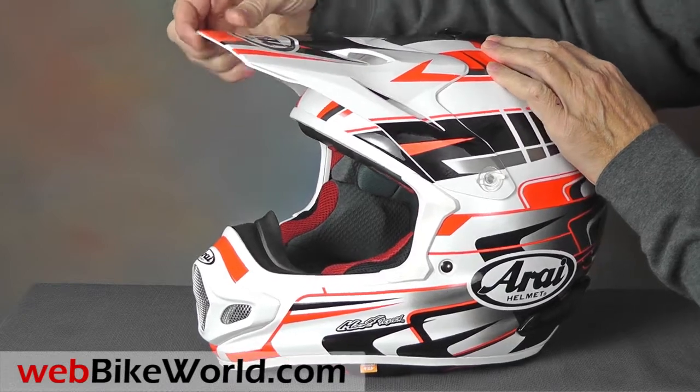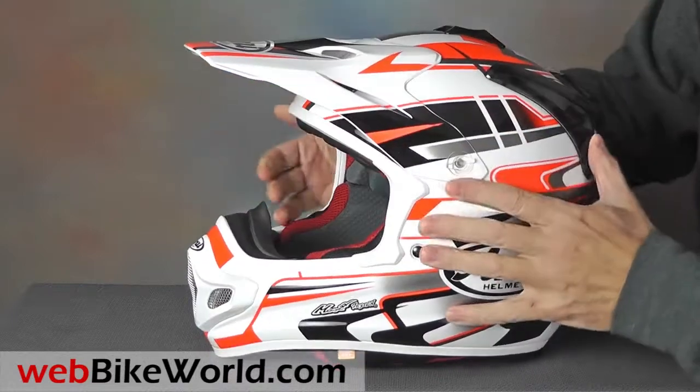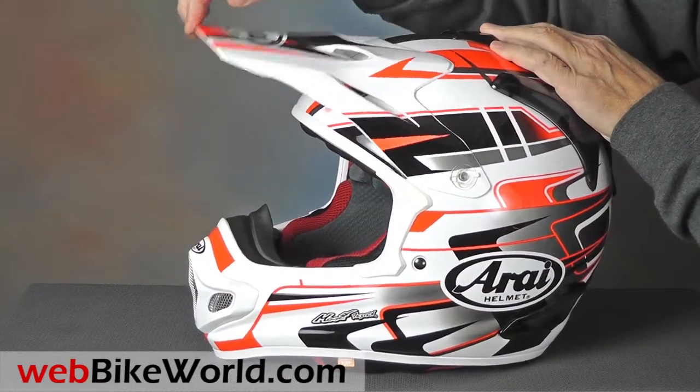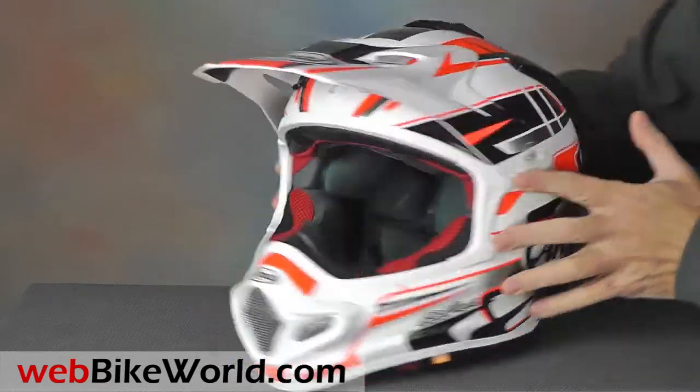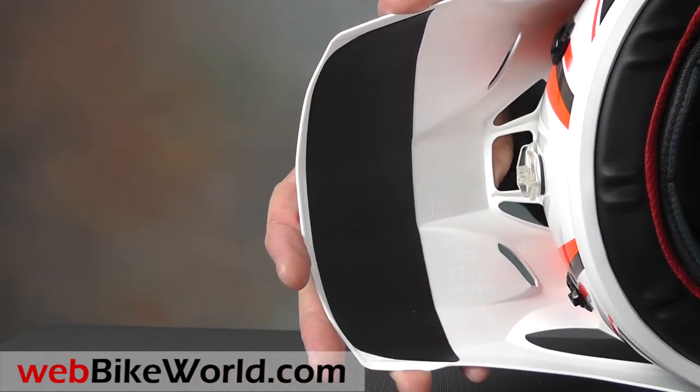The peak is now 14mm longer and 5mm wider according to Arai, and it's adjustable. It's a completely different design from the three to allow more air to flow through to prevent lift. It also has a nice black applique underneath to tame glare.